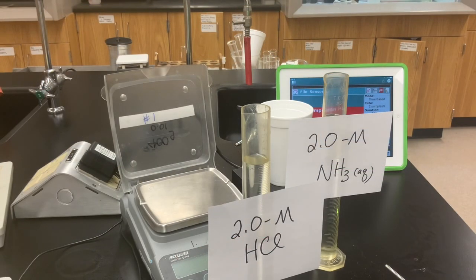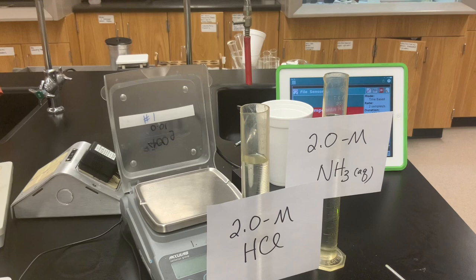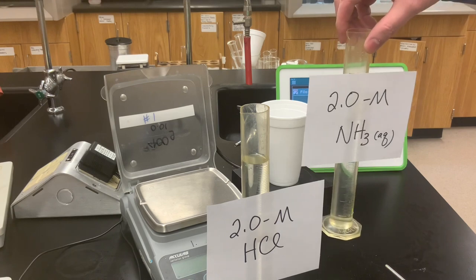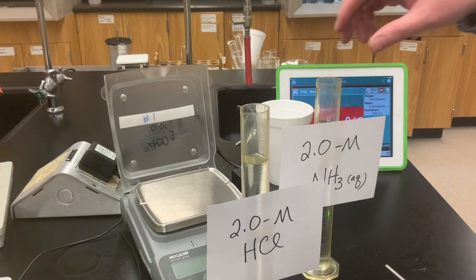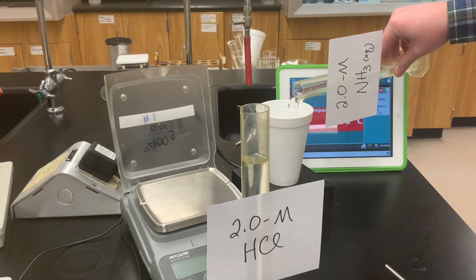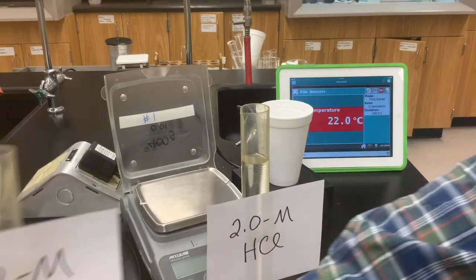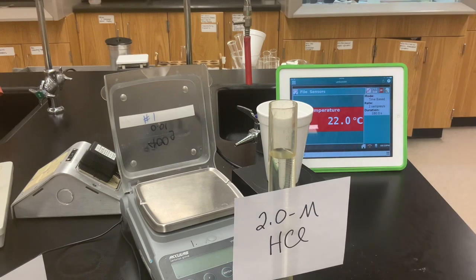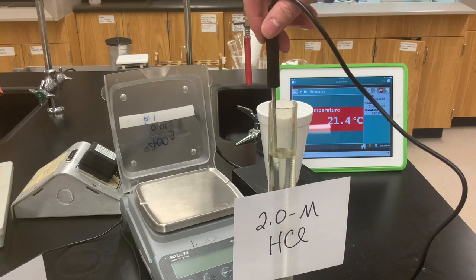In this next trial, we're going to take a strong acid — 100 milliliters of 2.0 molar hydrochloric acid — and mix it with a weak base: 100 milliliters of 2.0 molar ammonia, or ammonium hydroxide. Let's pour the ammonia solution into the calorimeter, which has a magnetic stir bar inside. We'll record the initial temperature of the hydrochloric acid and use it as the initial temperature of both solutions.